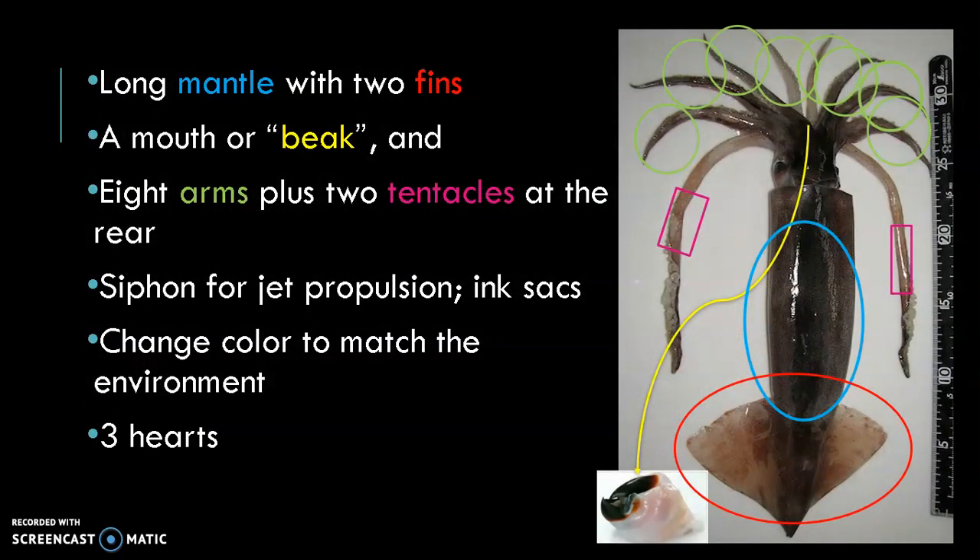Adult squids have few distinguishing features. They have a mantle which encloses the visceral mass. They also have two fins, a siphon used for jet propulsion, eight arms, and two tentacles that have suction cups at the tips. In between their arms is a mouth, commonly called the beak. Inside the mouth is a tooth-tongued structure called the radula.